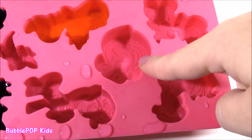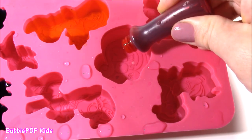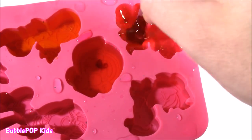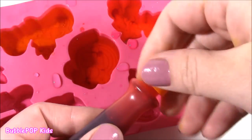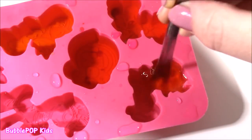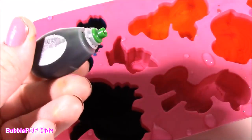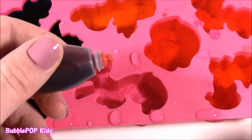I think we can do the MLP logo pink and Miss Pinkie Pie. I got my pink food coloring. It looks kind of red so I'm just going to put a little bit. Here's Applejack. Applejack is going to get an orange cube. And I found another color - some green. I'm going to use that for a little Spike.